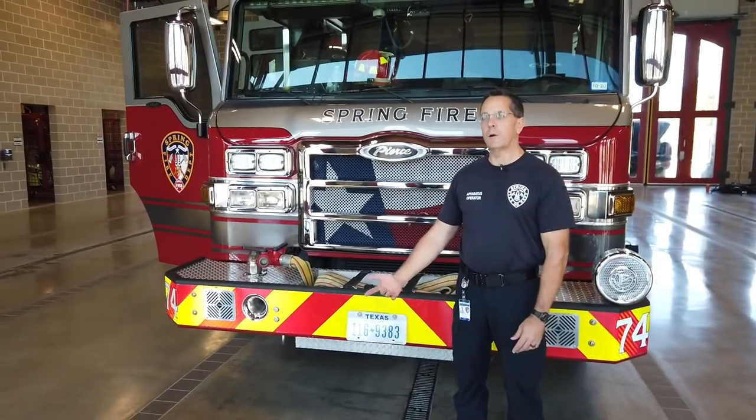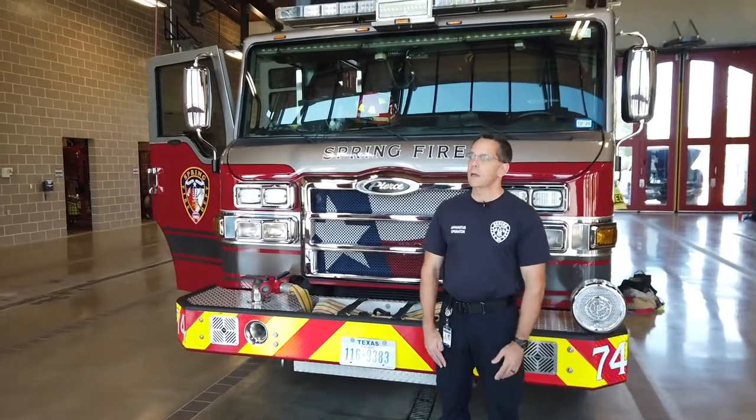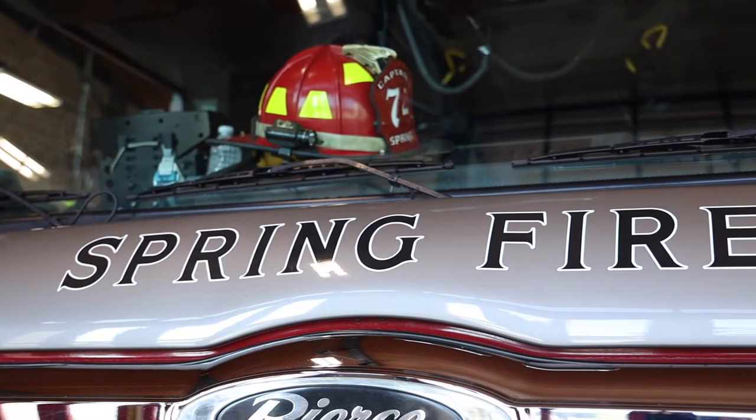We have different aerial devices. We have a tower, we have a ladder, we also have rescue trucks, a tanker, and this one in particular is a fire engine or a pumper.